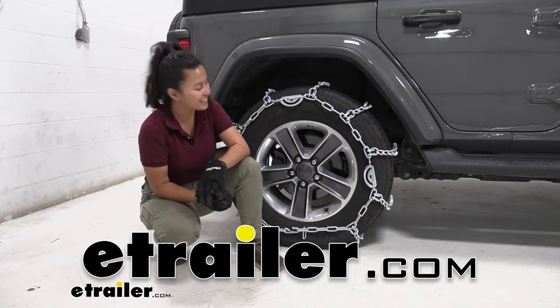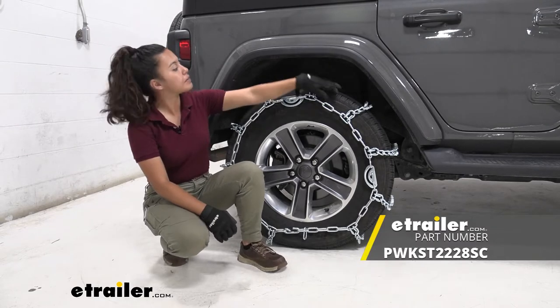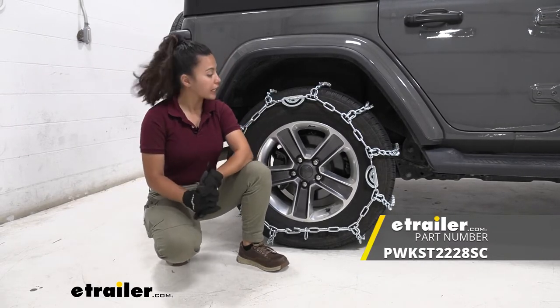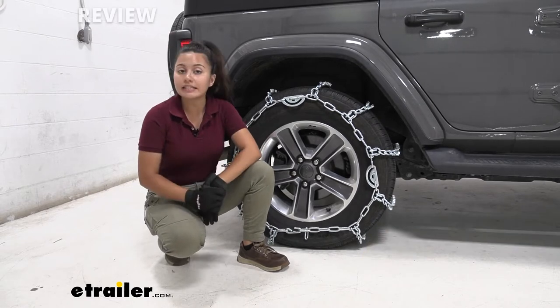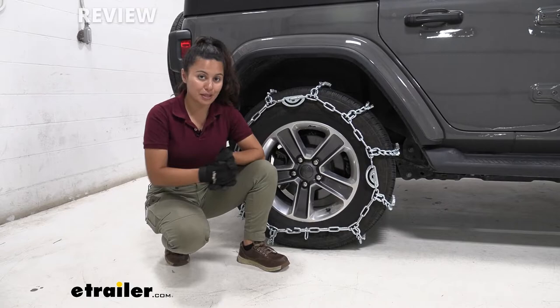Hi everyone, it's Evangeline here at eTrailer and today we'll be taking a look at our PWAG 7mm light truck tire chains for your larger truck tires. These are the studded version, here on our 2020 Jeep Wrangler Unlimited.